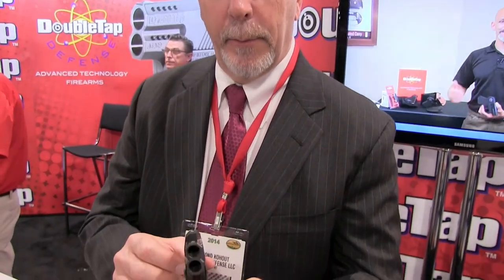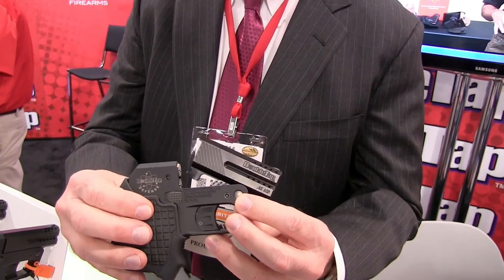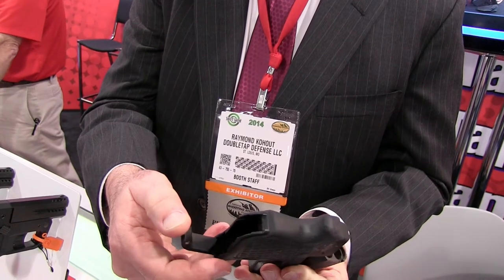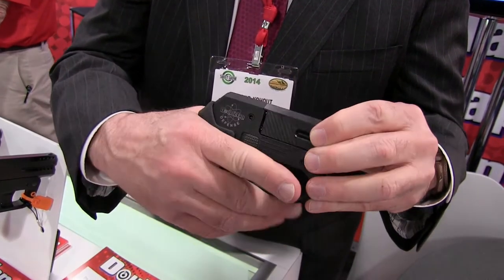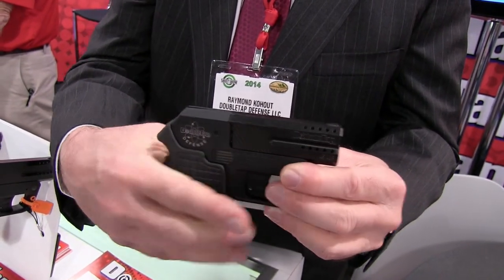The DoubleTap Tactical Pocket Pistol is only 5/8ths of an inch wide, available in 45 or 9mm, with a push pin for an interchangeable barrel and a storage compartment in the rear for two extra spare rounds. We're also introducing next week a new tactical rubber grip to absorb cushion for the heavy recoil of the gun. Those will start shipping at $25 retail.